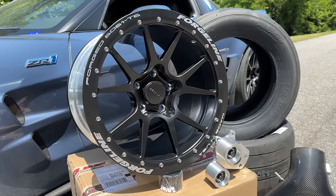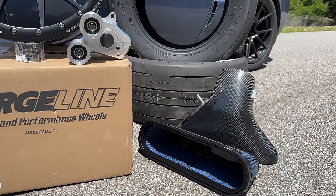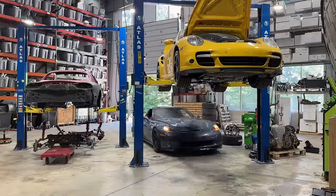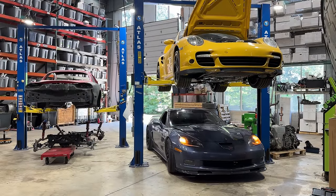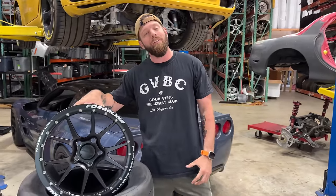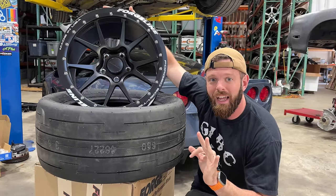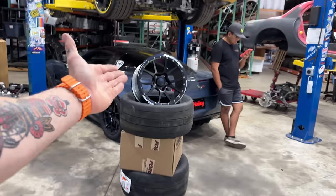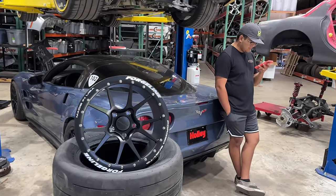We're going to spend the next day squeezing every bit of power we possibly can out of the ZR1. Now, I have to imagine that some of you guys might be thinking that this is a bit irresponsible or, God forbid, unsafe. Not to worry — that's why we bought these guys right here: 17-inch beadlock wheels courtesy of Forgeline, and some big sticky Mickeys to go along with them. It might seem like kind of an excessive setup, but we had to do it in the name of safety.